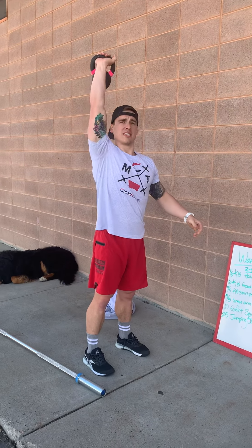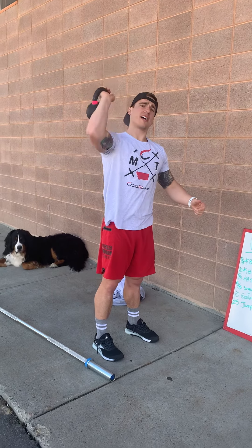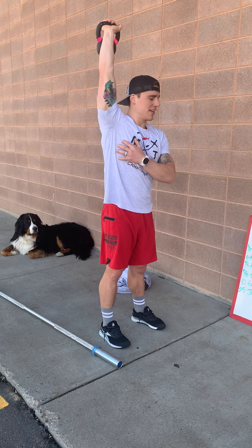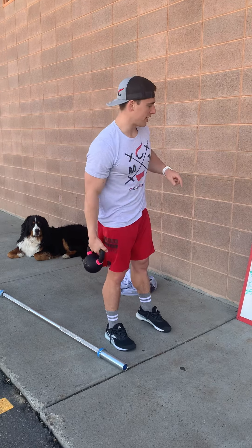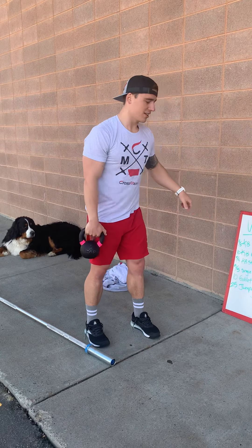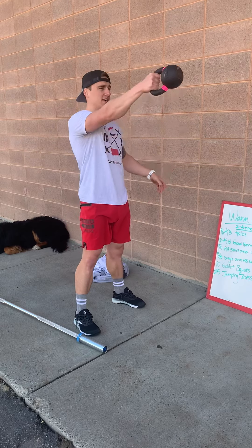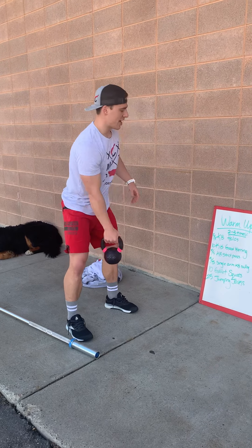You're gonna do five strict press on one side and then five on the other — really press up at the top to get that shoulder warm for your workout. Then single arm swings: hinge at the hips, come up, squeeze your butt, get it up to at least eye level — five and five on each side.